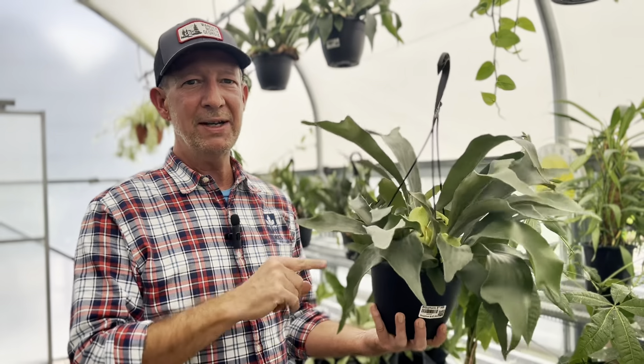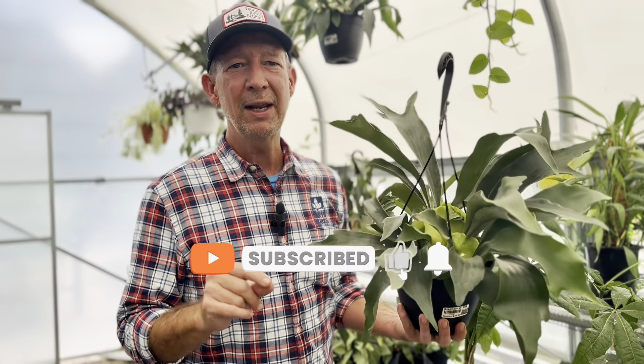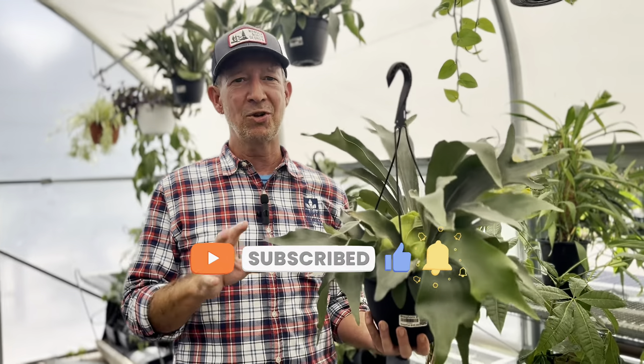Check them out — they're very different. They are the staghorn fern, and they're the plant of the week. Don't forget to check out all of our social media platforms for more gardening tips and tricks to keep you guys growing all year round. See you guys next week. Bye.